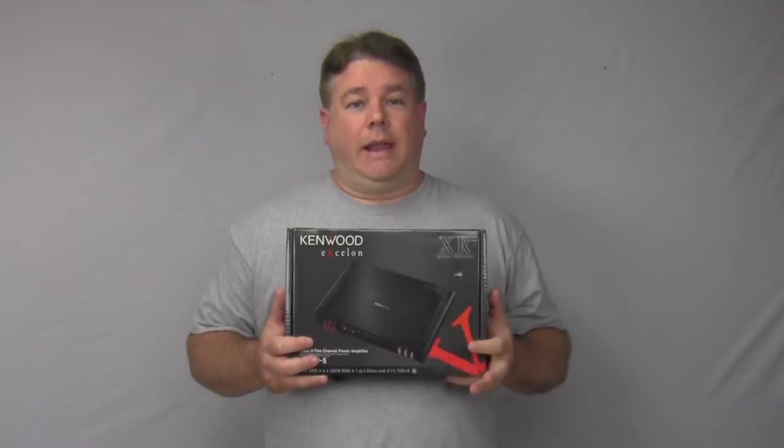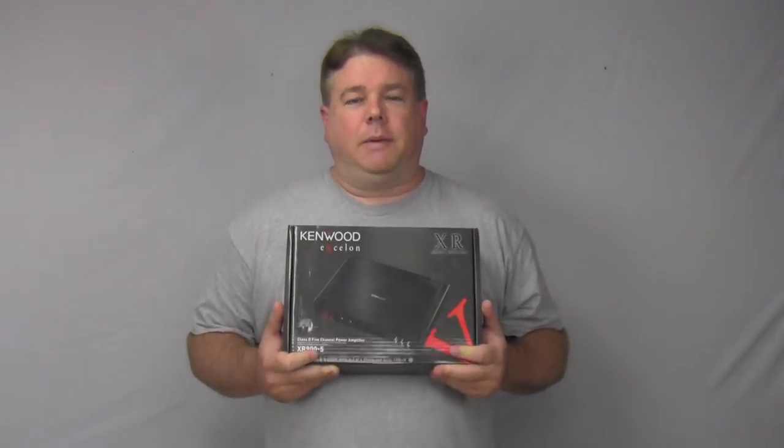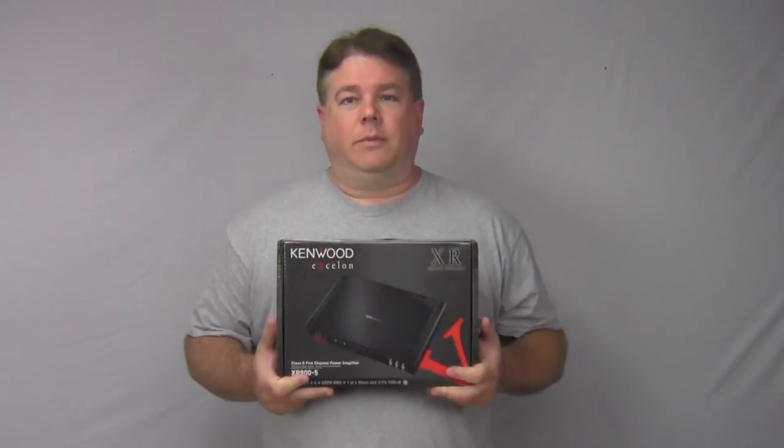This is a beast of an amp. I have installed this amp in many vehicles — Jeeps, Trucks, Fords, F-150s — and it's plenty of power. This amp has about 600 watts by 4, with 400 watts RMS by 1 into 4 ohms, or 75 watts by 4 into 600 watts RMS at 2 ohms.